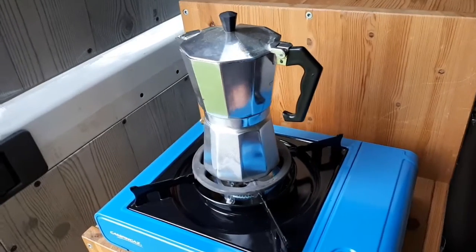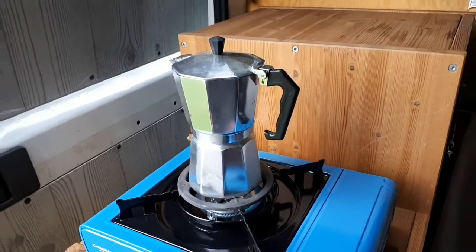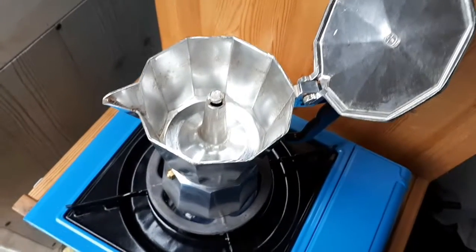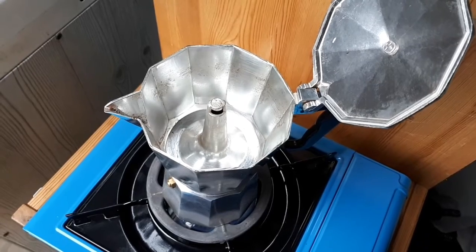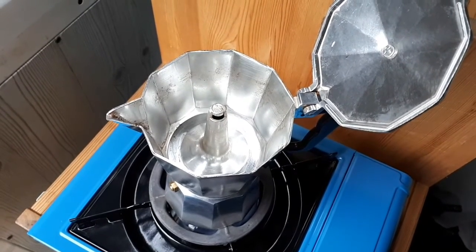One of my three ways to make coffee in the van. Now it's empty and pretty soon it will be full of coffee — deliciously smelling fresh coffee.